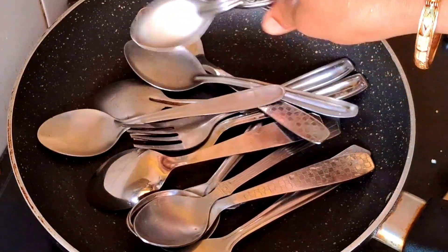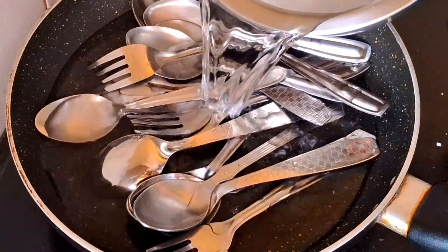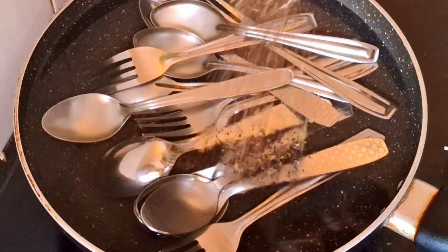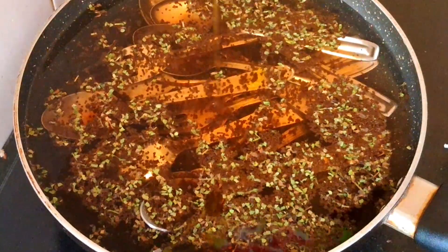I am going to clean it. There are bacteria. I am going to use it with water.